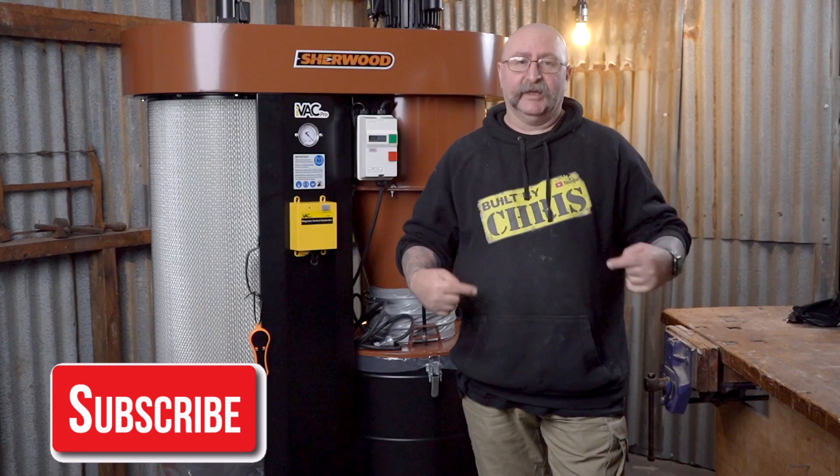Don't forget to like and subscribe to the channel — they love it when you do that. Don't forget me either, and I'll see you all in the next one. Bye for now.